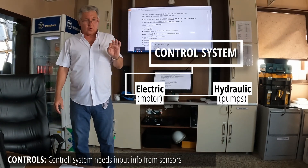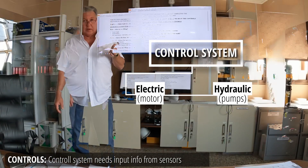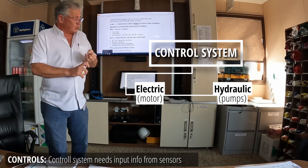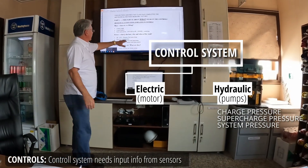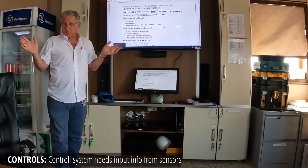The only way we control the electric motor is by on and off, but the hydraulics is where the control system has to shine. We have to know everything about charge pressure, supercharge pressure, and system pressure. We have to know everything that's happening in the hydraulic system, including the tank level, the tank temperature, and these things. All of this is on the screen.